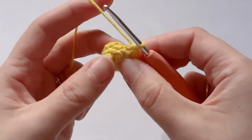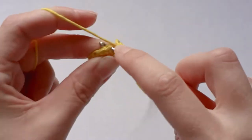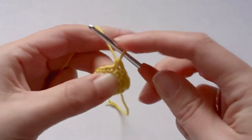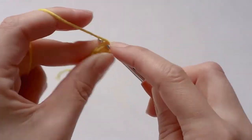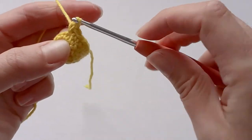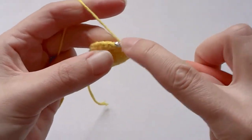Now you want to go from twelve single crochets and increase to eighteen — so one single crochet in the first stitch and two single crochets in the next. One single crochet, and two single crochets in the next stitch. Continue that pattern around.